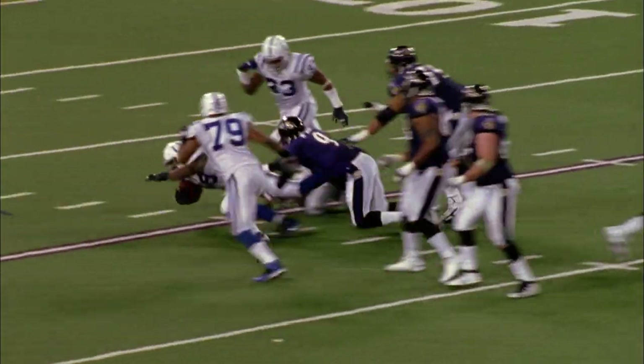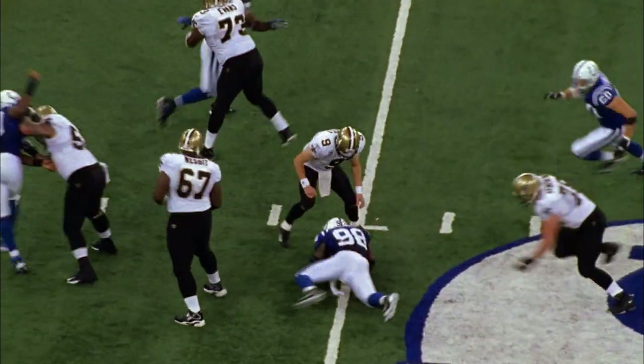Getting some pressure, batted away and knocked out of his hands by Mathis. Robert Mathis with a sack — knocked it out of his hands.